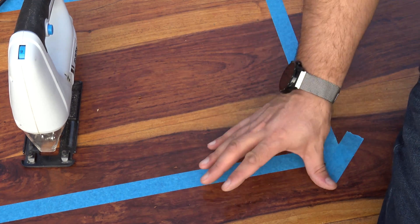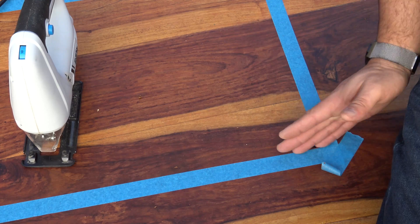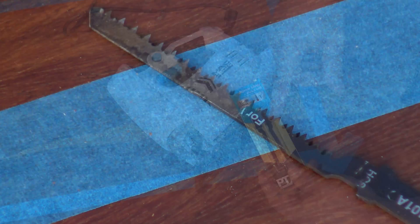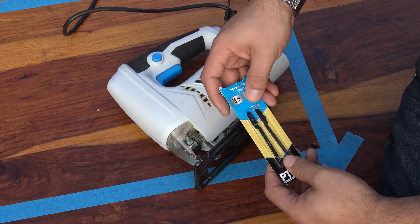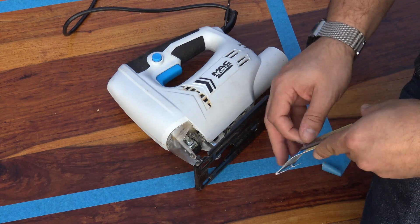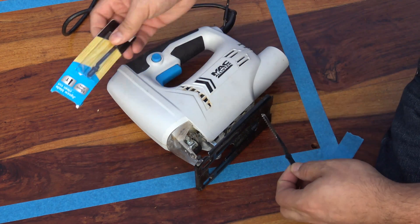We've drilled some lovely little starter holes so we can get jigsaw blades down inside here and then start doing our cut. Here's the jigsaw — get some nice fresh blades on the go. You can tell they're wood blades because the serrated teeth are staggered independently. So we'll go ahead and get the jigsaw loaded up with one of these blades and then we'll be able to start making our wood cut.